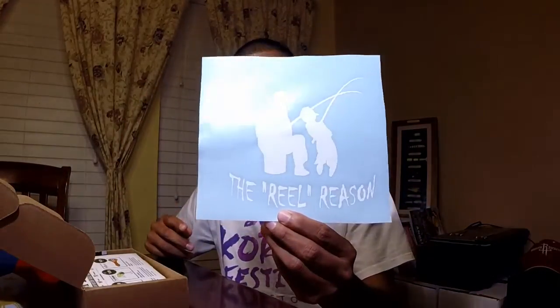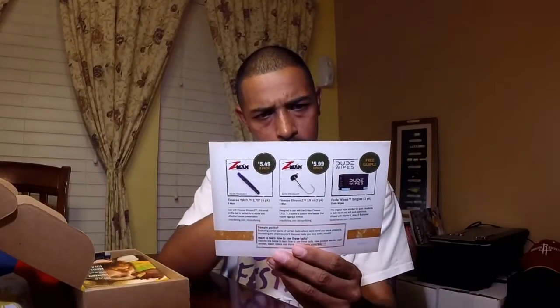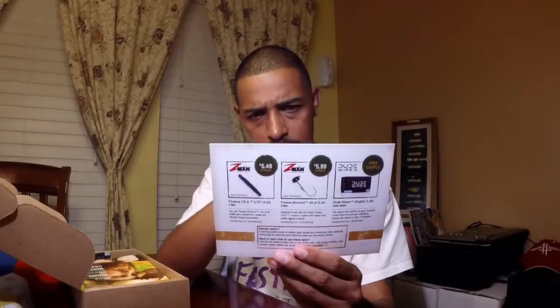Next is a Mystery Tackle Box sticker — depending on how this goes I might slap it on my kayak, or probably not. Also got some decals — if you want one let me know in the description. Then there's a booklet for the tackle box. On the back you have a Finesse TRD, two Z-Man Finesse Shrooms one-eighth ounce two-pack, some Dude Wipes, a SpiderWire Sebya Action First Lipless Seeker, and some BioSpawn BioCraw.